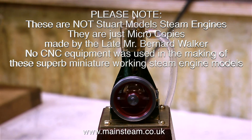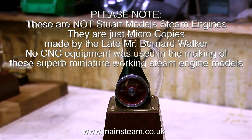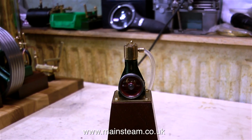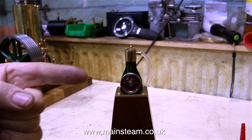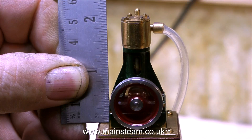No CNC equipment was used in the making of these superb miniature working steam engine models. The late Bernard Walker was a friend of mine, and his workshop was nothing to write home about — just in the basement of his house, no fancy computer equipment, just a basic lathe and a good milling machine.